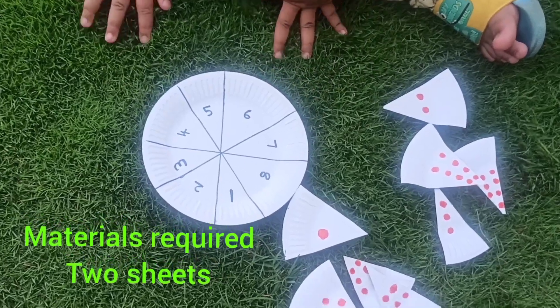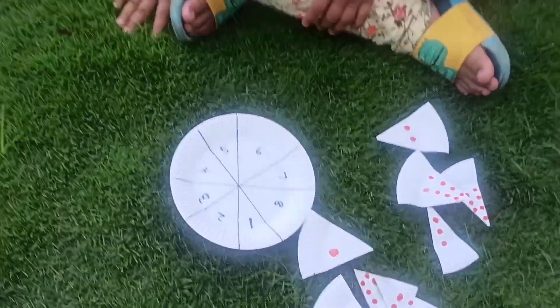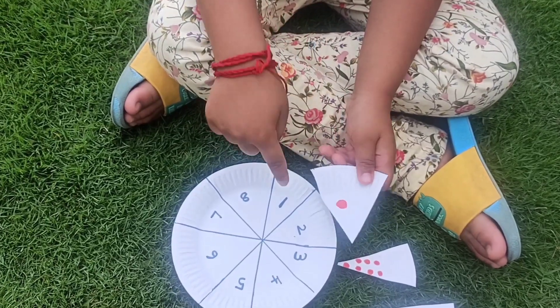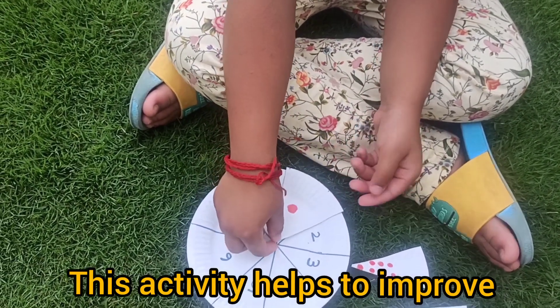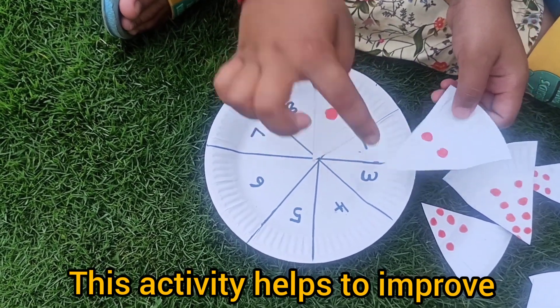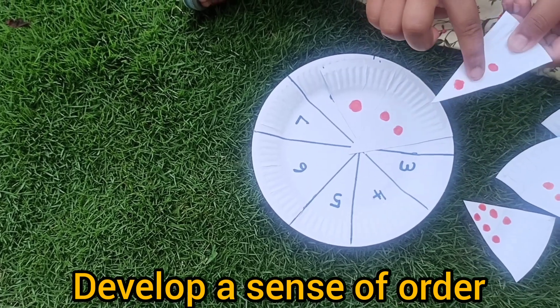We are going to do pizza counting. Come on, let's do it. One. One topping. One. Two. Two toppings. One. Two.